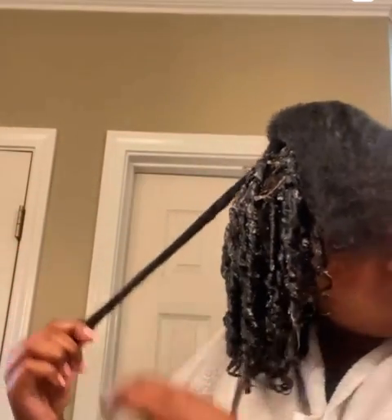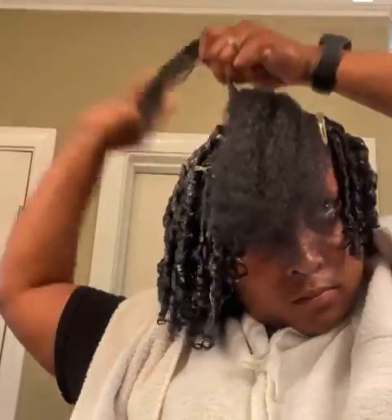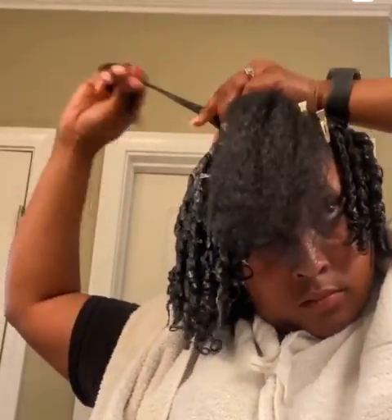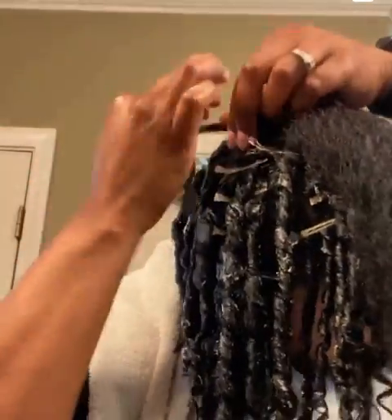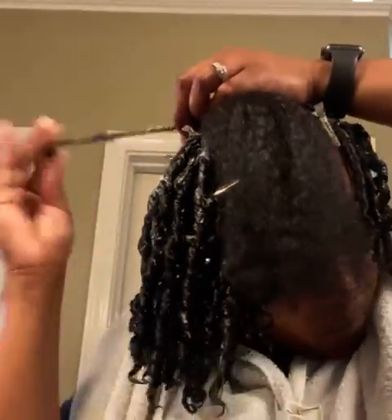This is how I define my finger coils. Smooth a generous amount of curl product throughout the hair and twirl your hair with your finger like so. I twirl and hold it in place with my finger to ensure it's tight enough.